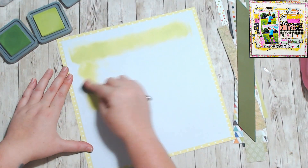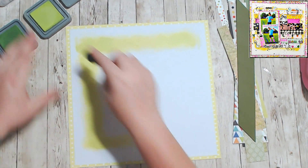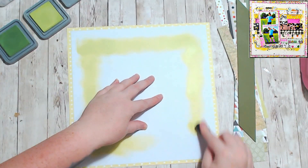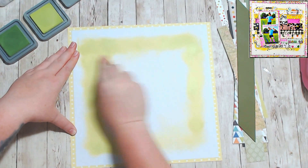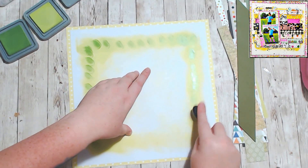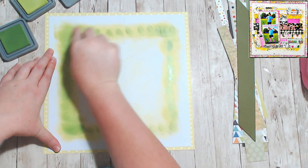I used my Distress Oxides in Twisted Citron and Mowed Lawn to get this kind of blended-out halo effect that I was going to put around the papers. Of course, I only did the edges because I'm going to fill the middle up with paper.